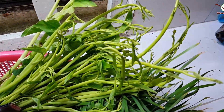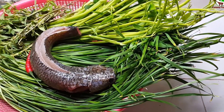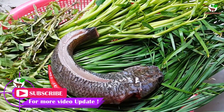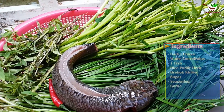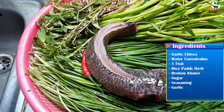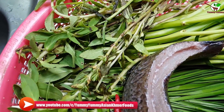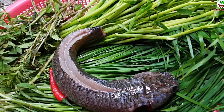Hello guys, welcome back to Yummy Yummy channel. For right now I'm going to show you how to make garlic chip with water convolvulus sour soup. You can see in the video here we have one fish, and rice is ready — pretty hot.